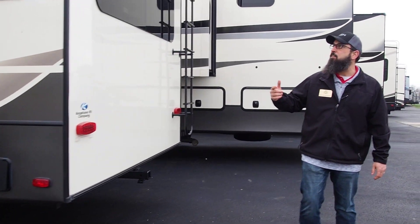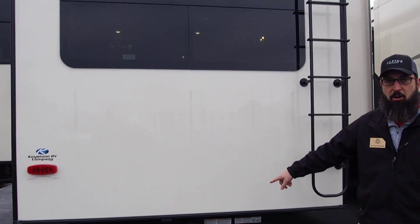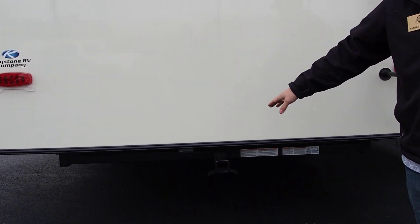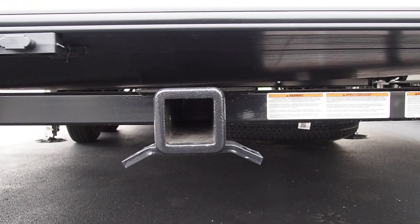Coming around the back side, you can see the frameless windows and the ladder. It also comes with a hitch receiver — designed for a storage rack, a bicycle rack, or whatever you want.